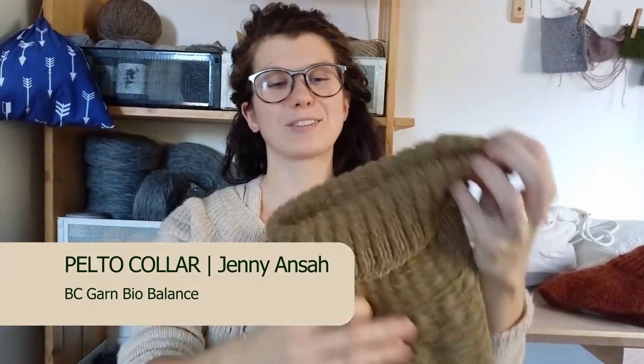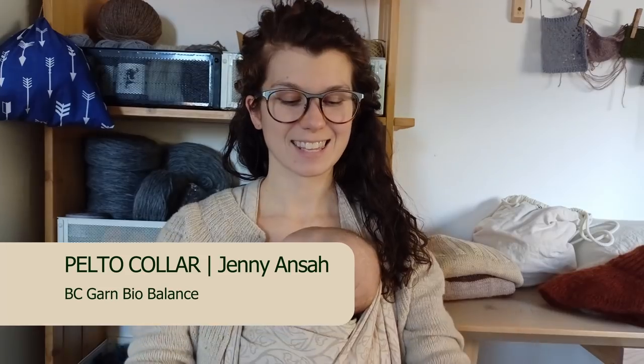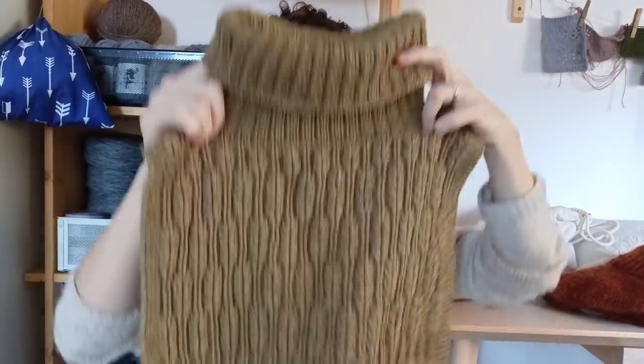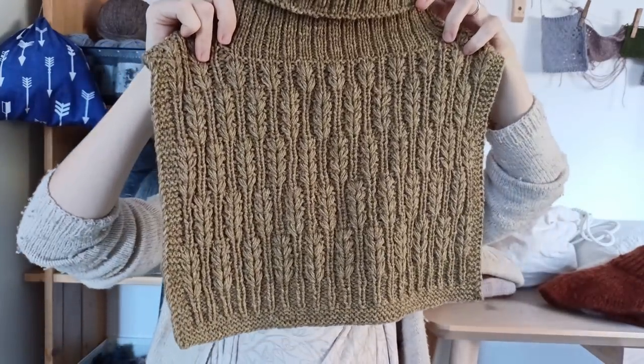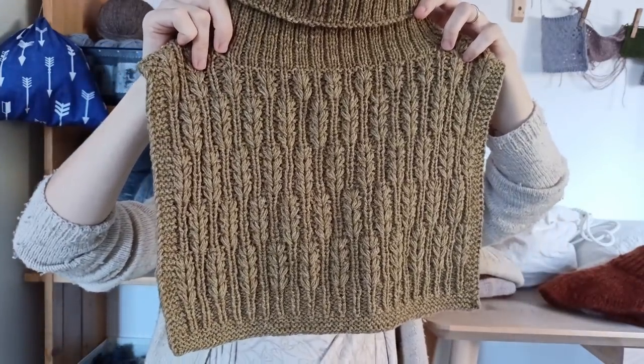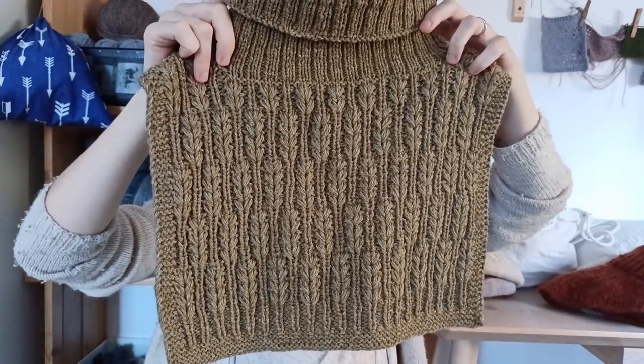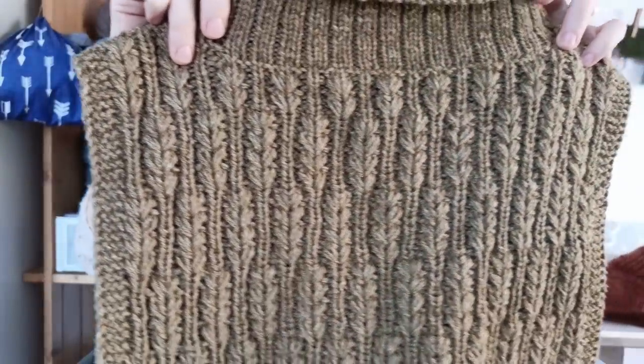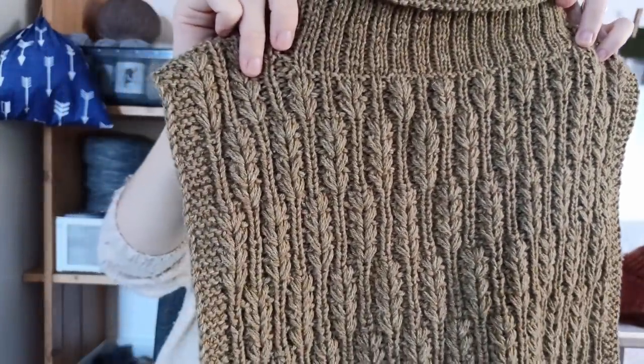The third finished object I finished yesterday. It's still a bit damp because I washed it and blocked it. It's the Peltal collar and it is beautiful — kind of like a hay-filled pattern. It's a little blown out because it's a really bright day today.